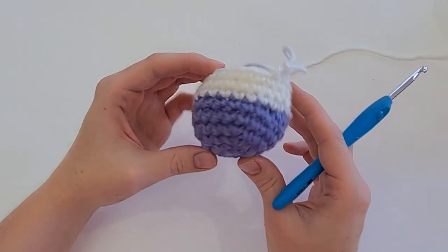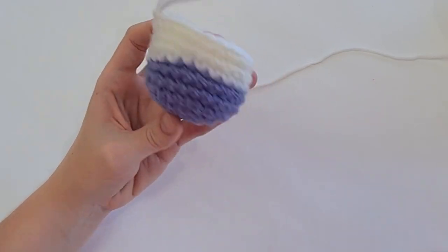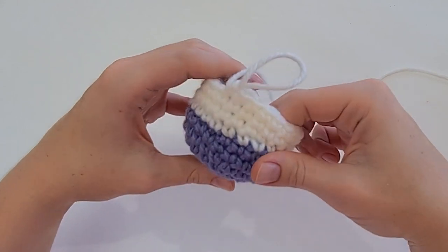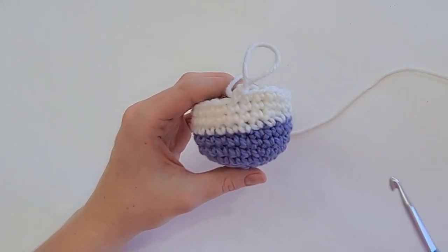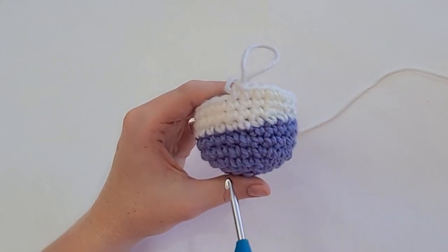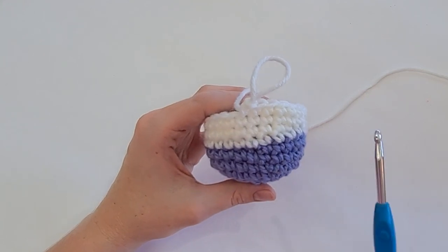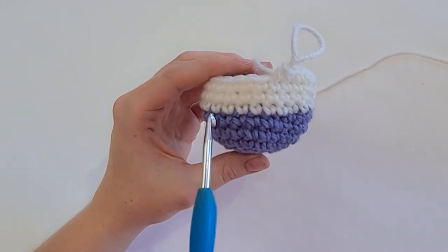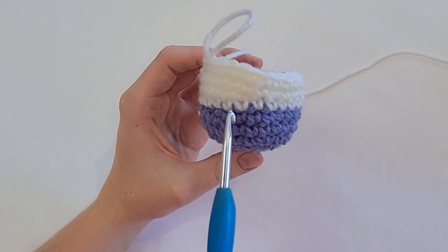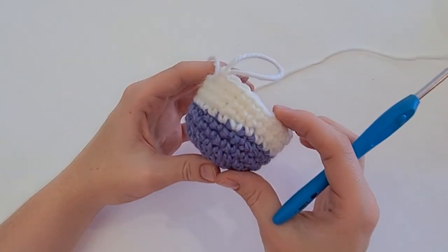There you have your invisible color change. The only evidence is a little bit of a curve here, but that's just because this was worked in the round — it has nothing to do with the actual color change. If you look at the stitches, there is no stitch that looks different from the others; they're all perfect little V's. Thanks for watching — I hope that was helpful.